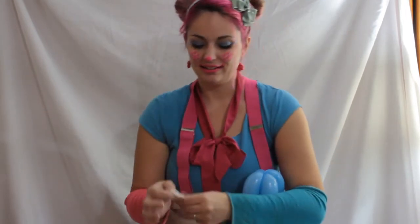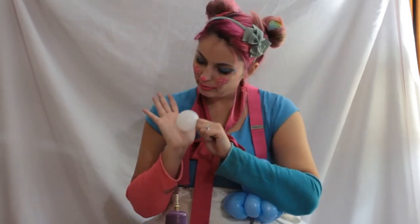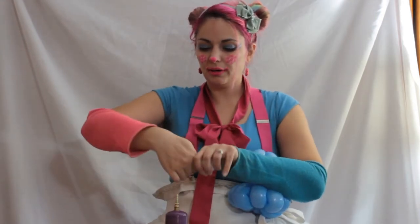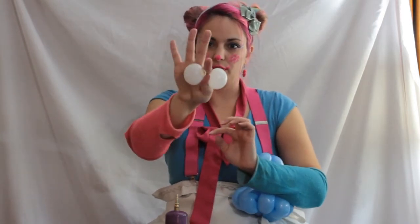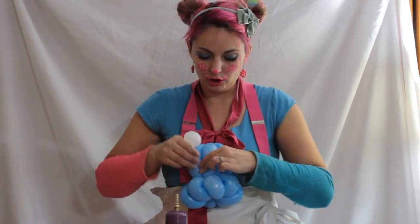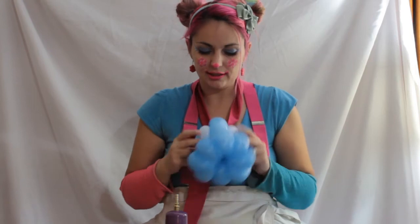Now we need a round for his eyeballs. We want it to be smaller than my palm, so not very big at all. We want to take it by the middle, by the knot, and twist it in half so the bubbles are about the same size. Then with our octopus, we want to pull it one at the end and push the eyeballs underneath it. Just like that.